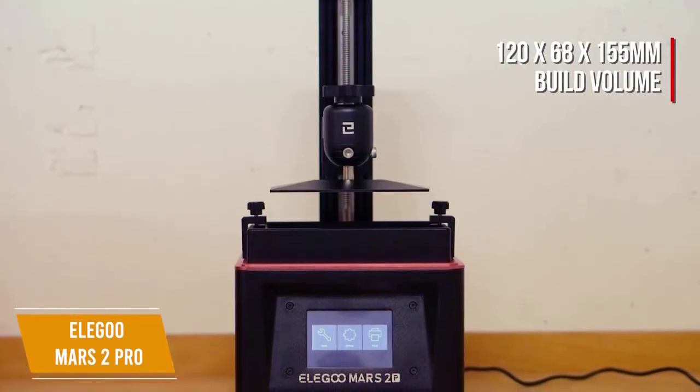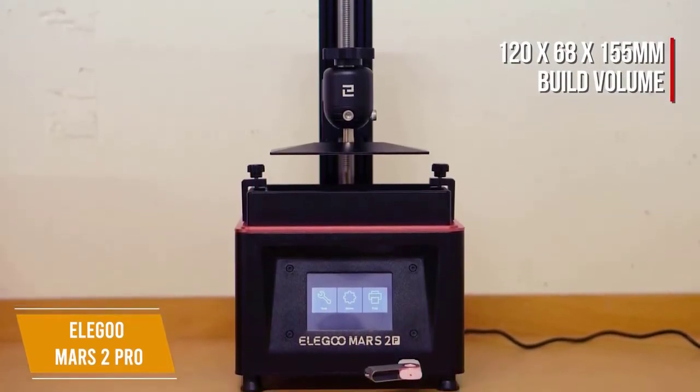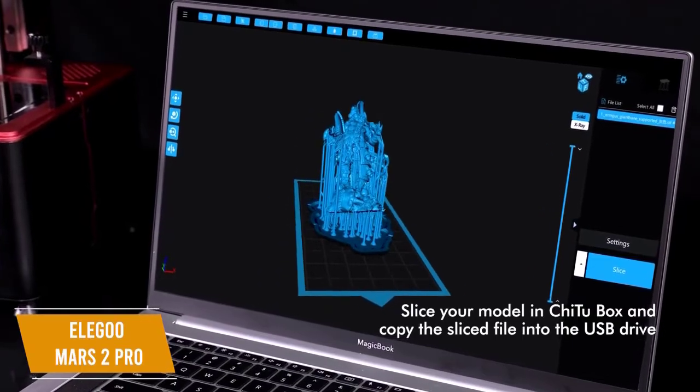It has a 120 x 68 x 155 mm build volume, which is a good size, and the minimum XY accuracy it will achieve is 47 microns, making it extremely precise. It also comes with a ChituBox slicer, which is made specifically for resin printing.